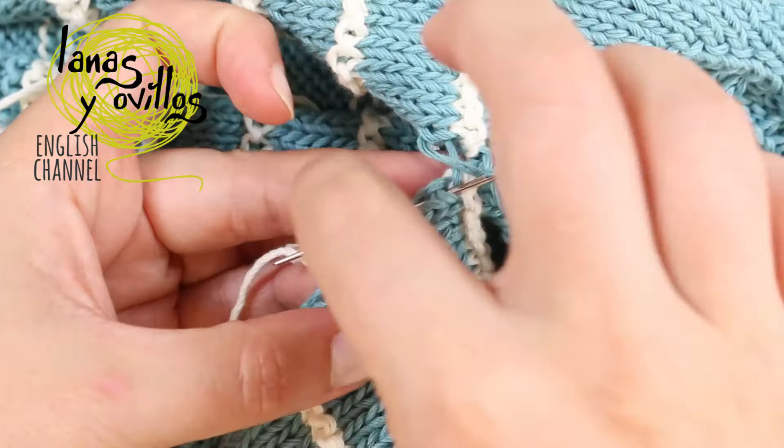Sew also the bottom part and the elastic part, and you've finished your onesie! That's all — I hope you like it. Remember to subscribe and click on the bell for notifications of my new videos. You can find hundreds of free knitting, crochet, and amigurumi patterns on my website. Thank you for watching, and if you give a like and share this video it would be great. Thank you and see you in the next video!